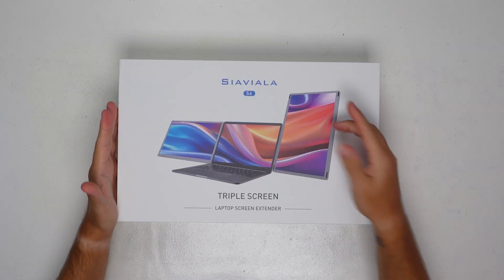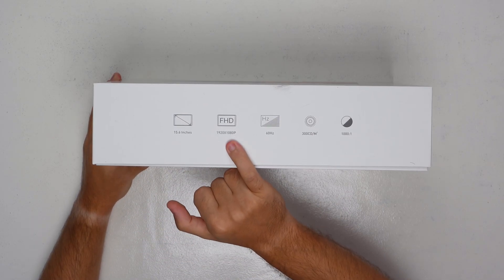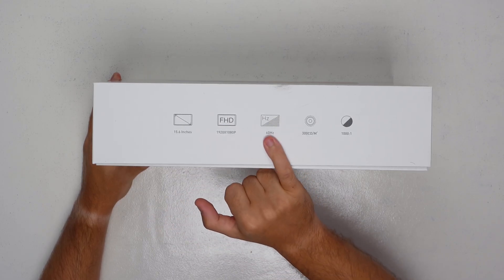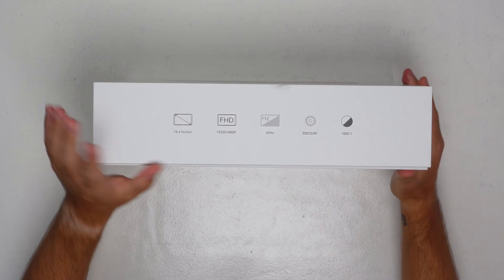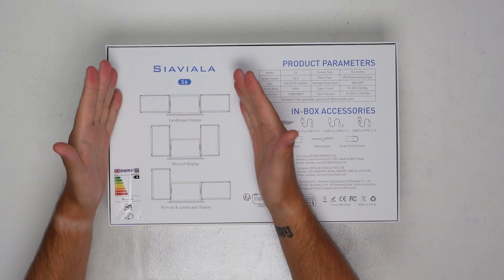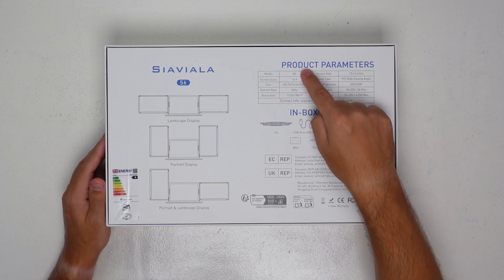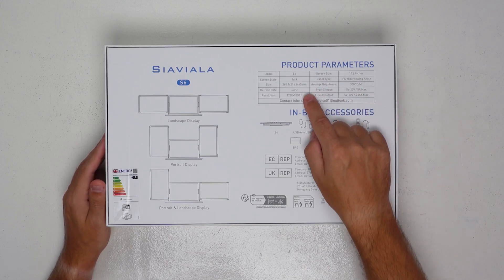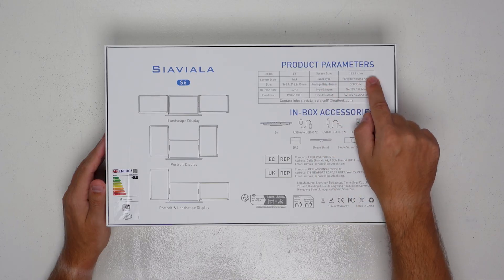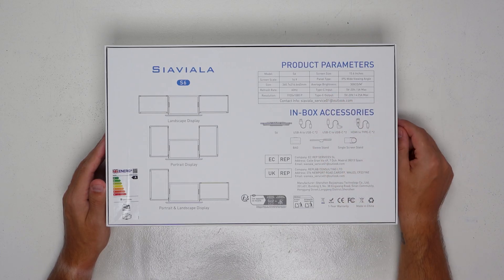So this is what we're talking about — the Sia Viola S6 triple screen laptop extender. As it says here, it's 15.6 inches, 1920 by 1080, full HD, 60Hz, 300 cd/m², contrast at 1000 to 1. On the back it gives an indication of the different orientations — your laptop in the middle and the two extendable screens on each side. Specification: 16:9 screen scale, 60Hz, 1920x1080, IPS panel, 15.6 inches, 5–20 volts at 5 amps max, Type-C input/output with HDMI as well.